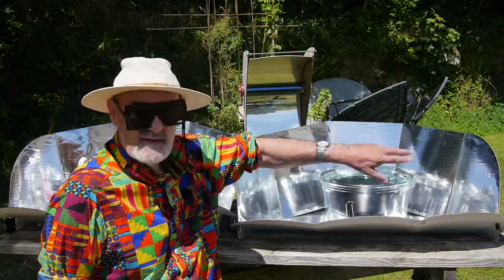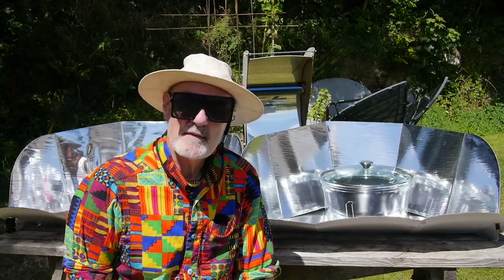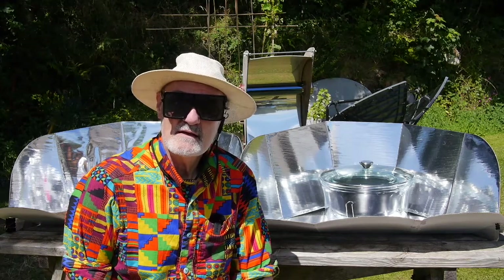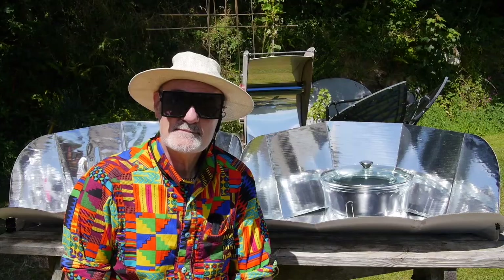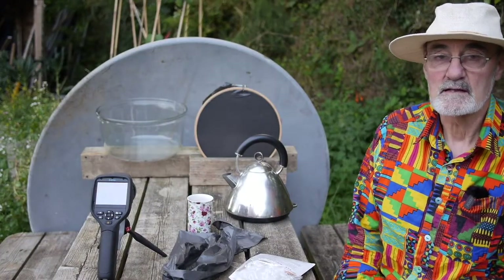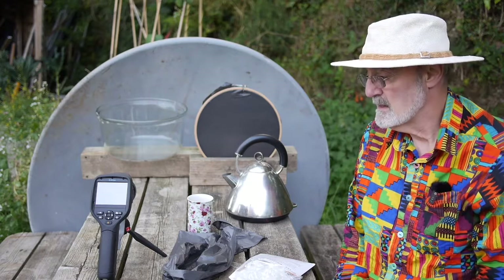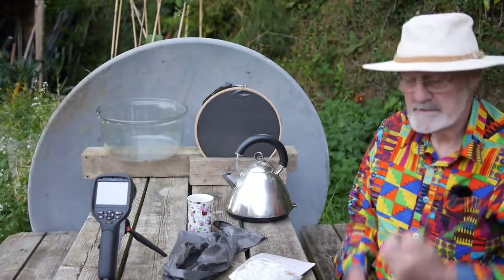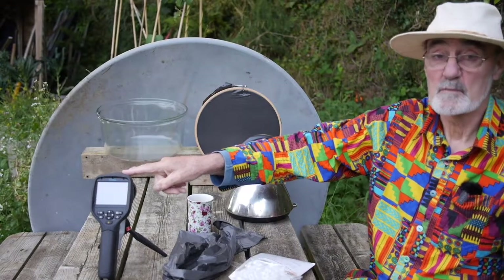But there's another thing that you might not know about them, so I'm going to take you forward to the cool of the evening for a little experiment. Hello, it's evening now and much cooler. So here we are to do our experiment. We've got a thermal imager.